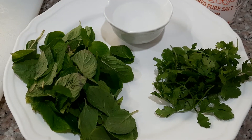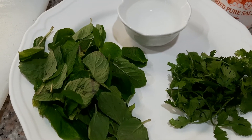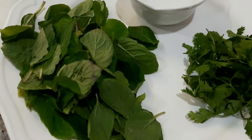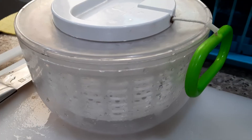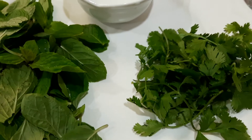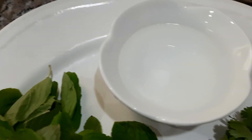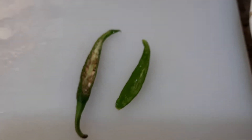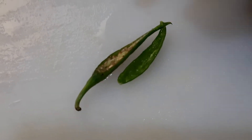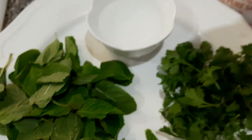Hello guys, welcome to my channel Betta Life Blog, I'm Arsenia Judosio. Today I will show you how to make mint sauce for steak. We have mint leaves here, already washed and dried in a salad spinner. We will also use fresh coriander leaves, a little water, a piece of green chili with the seeds removed, salt, and yogurt.